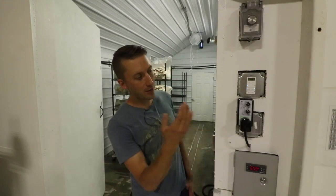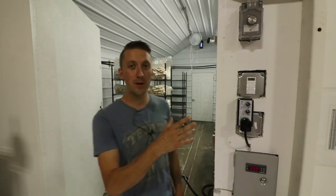Welcome back. I'm Eric Myers of Myers Mushrooms. Today I want to talk about humidification and fruiting room controls, a little bit about my setup here in Kansas and why I have it set up this way.